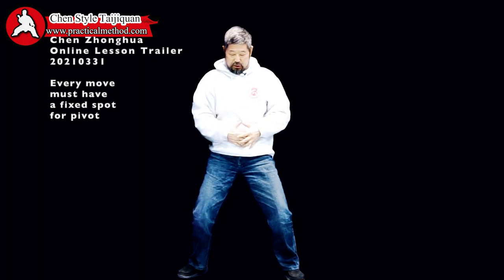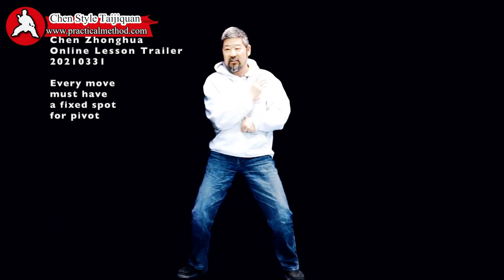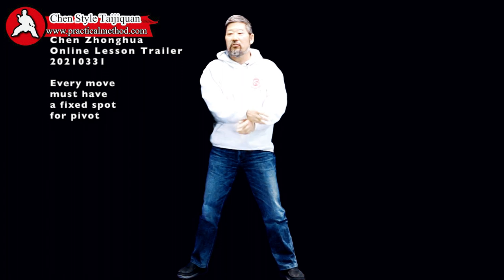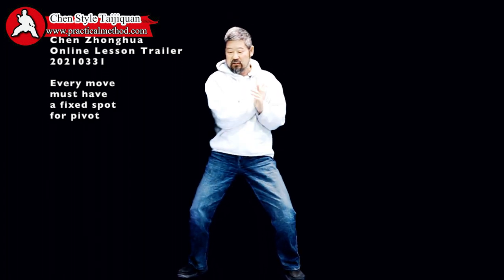At that point, you engage your dantian — it's hard. Now when you do this, your elbow is resting on the dantian like a table. Otherwise, when you do this, your body is like a wet noodle — there is nothing there. There must be something that absolutely does not move. Now you have power.